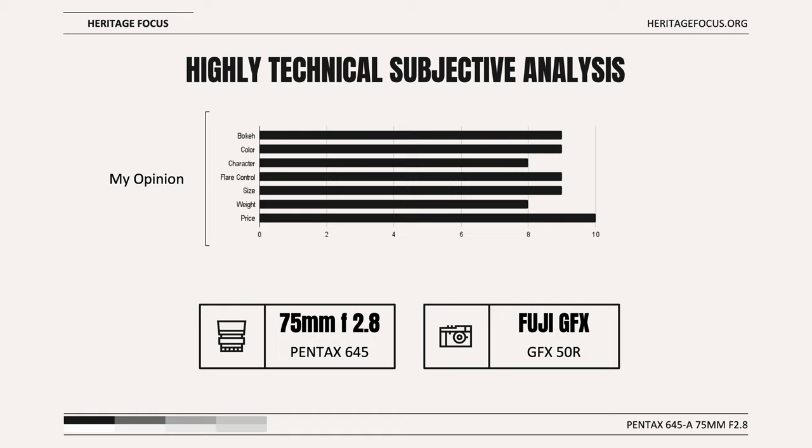When it comes to bokeh, I rated it 9 out of 10 — it's possibly one of my favorite lenses for bokeh. Color is another strong suit, receiving 9 out of 10. Character is a step back from modern optics, but not as far back as, say, a Helios 44 — 8 out of 10. Flare control is amazing; SMC coatings here rival the best from Zeiss and Leica, 9 out of 10. Size is great — this is one of the smallest lenses for any medium format system, 9 out of 10.